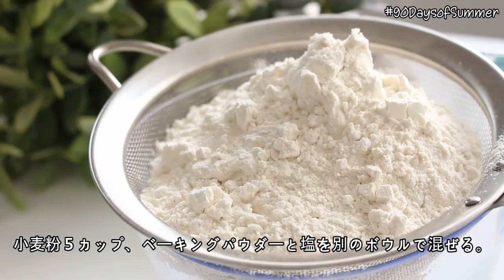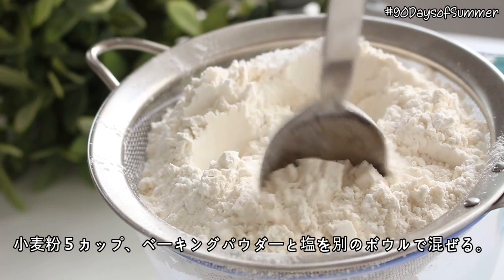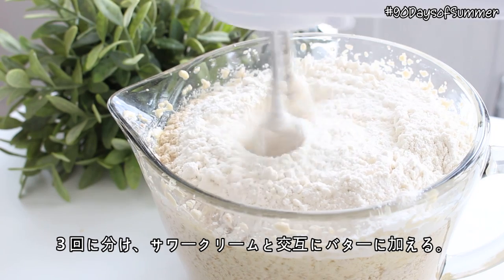Then place 5 cups of flour, baking powder, and salt in a bowl and whisk that together. Then add this to the butter mixture in 3 additions, alternating with sour cream.